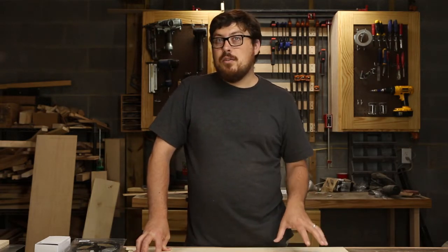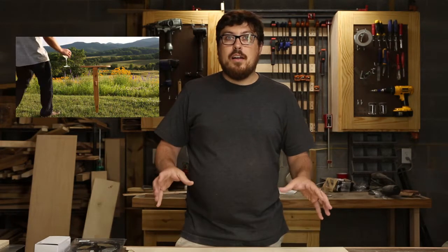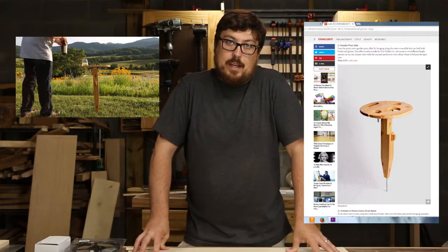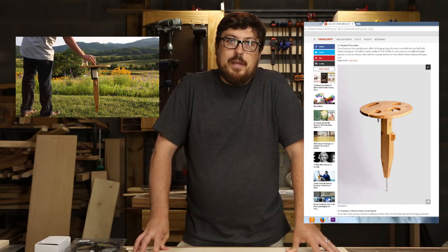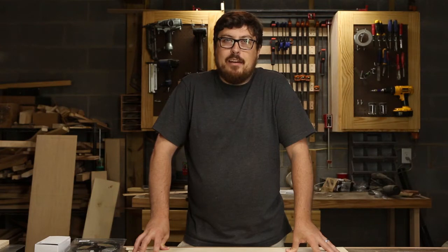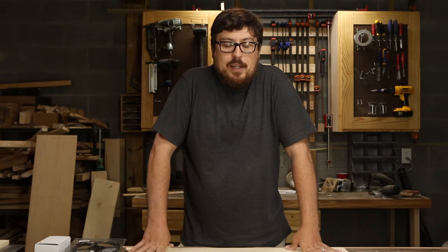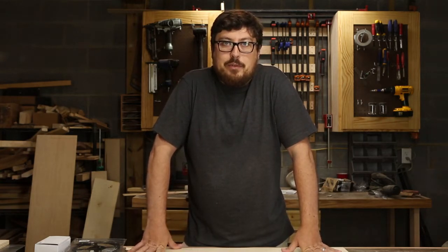Do you remember that wine table that I built? It was featured on Town & Country Magazine's website for International Picnic Day, which is pretty exciting to have a project that you do and something as new as this get picked up by a large magazine like that. So that was really, really cool.